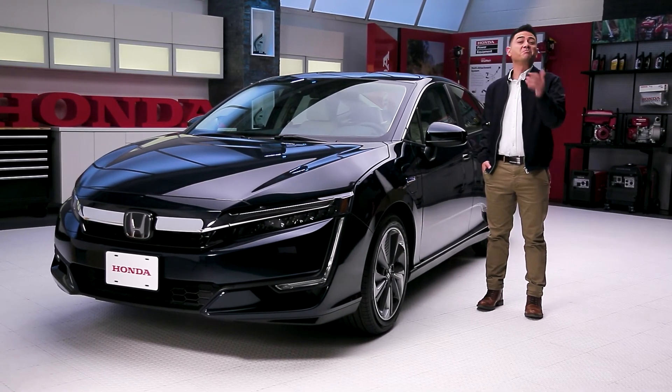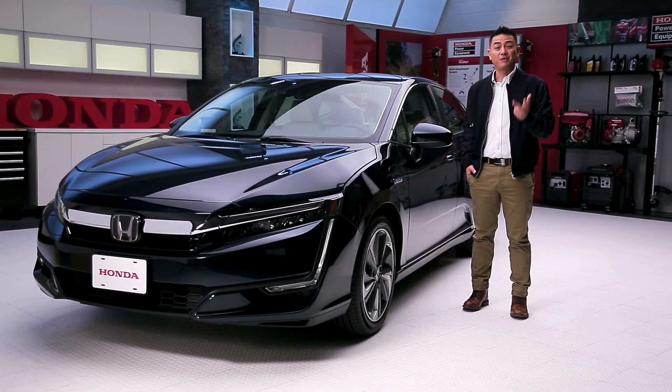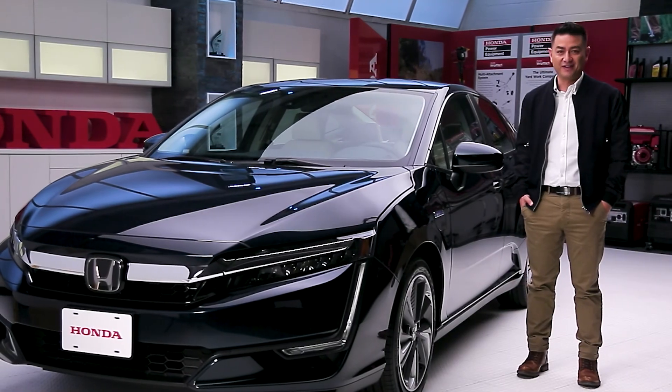The 2018 Honda Clarity is many things: smart, practical, spacious, affordable, and also a lot of fun.